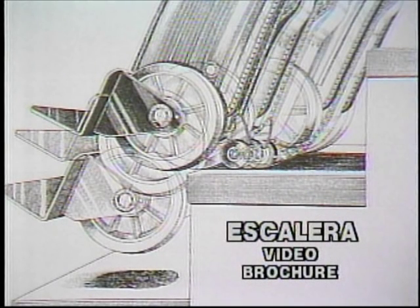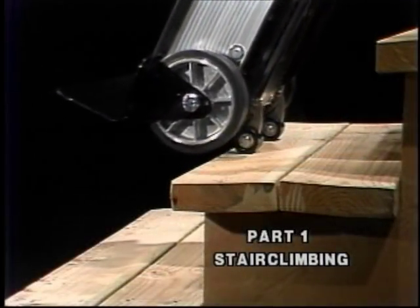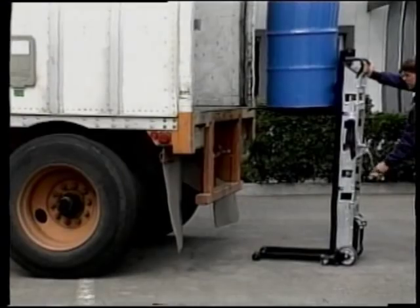This video is organized in five parts. Part one was our introduction showing the Escalera climbing various types of steps. Part two shows Escaleras moving various loads: appliances, wood stoves and inserts, vending machines, copiers, safes, and other loads.